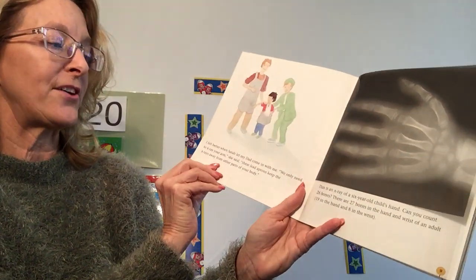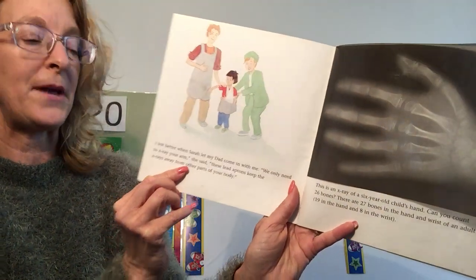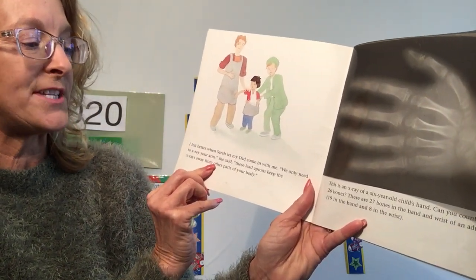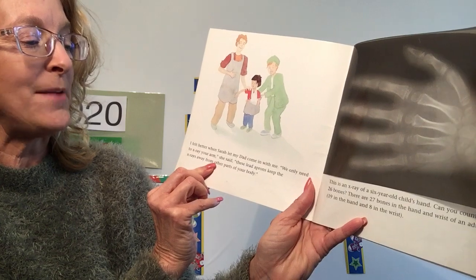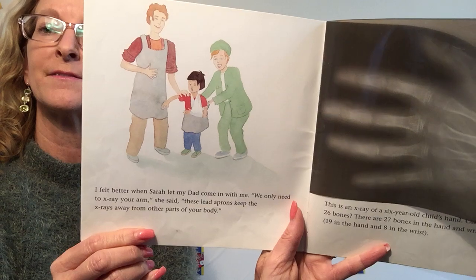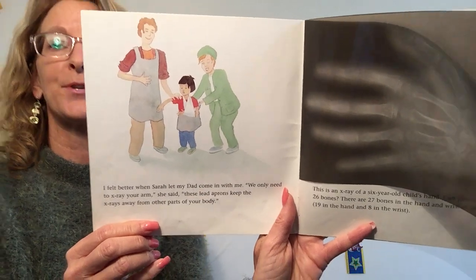I felt better when Sarah let my dad come in with me. We only need to X-ray your arm, she said. These lead aprons keep the X-rays away from other parts of your bodies. Very heavy aprons.